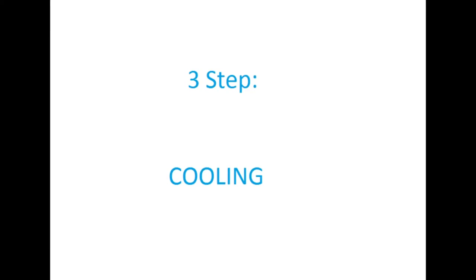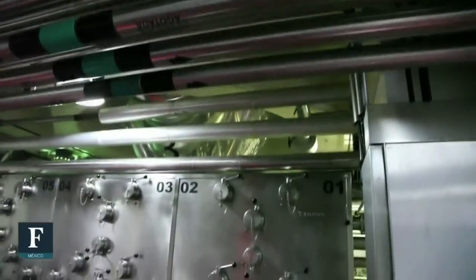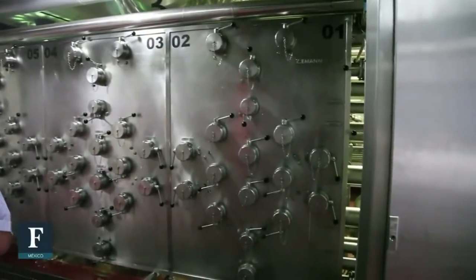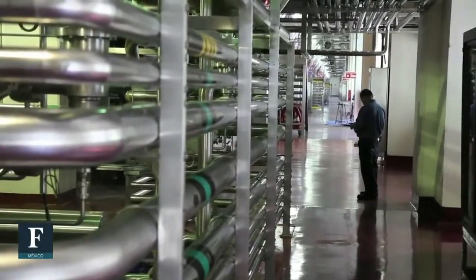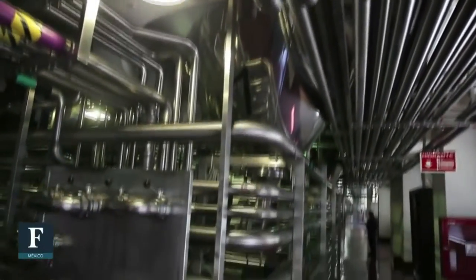The third step is cooling the beer. This is to ensure that the wort decreases in temperature as soon as possible, from 100 to 20 degrees Celsius. To achieve this, the beer will pass through a copper pipe previously cooled down with ice.